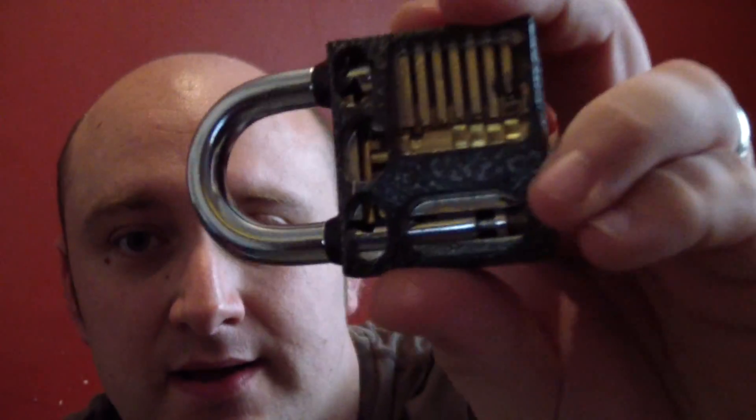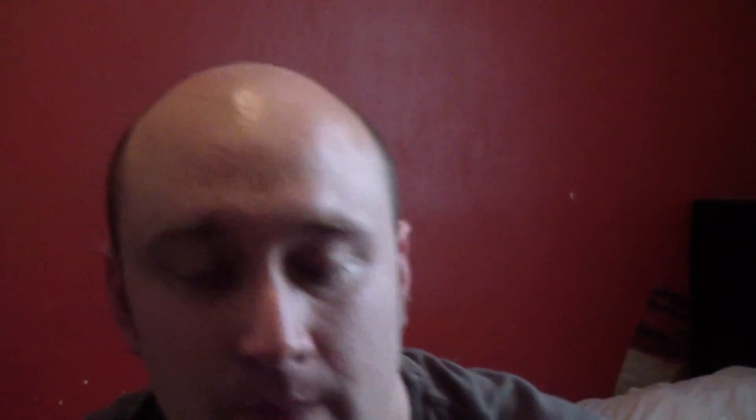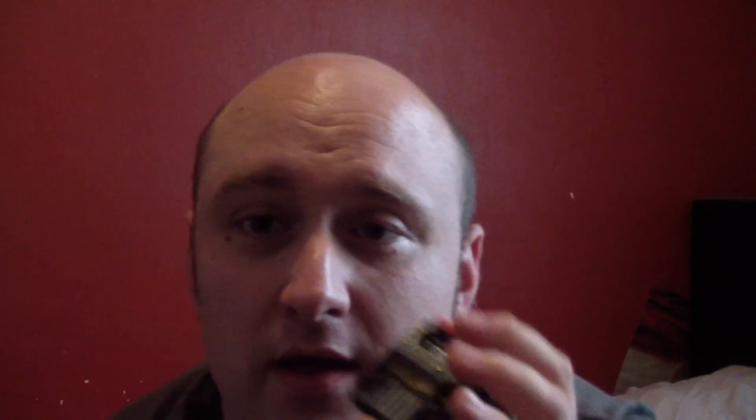This lock I also got off Amazon - I think it was 11 pounds. These are training locks; you can buy many different types. The benefit is that you can actually see inside what the lock is doing. My recommendation is don't cheat too much - the first few attempts, look at what's happening inside to see how the mechanism works, but also attempt it without looking, because real locks don't have that ability.